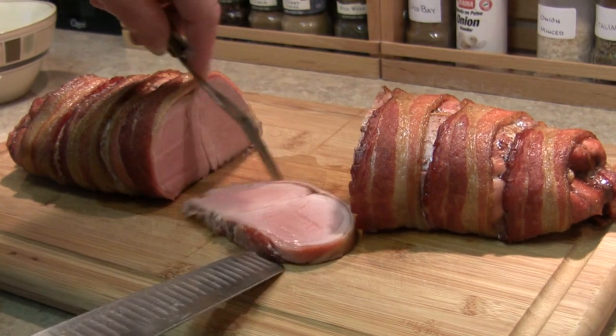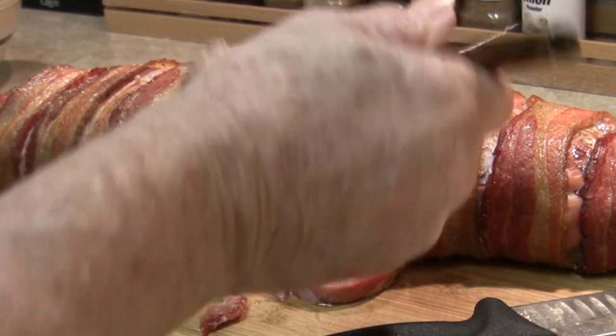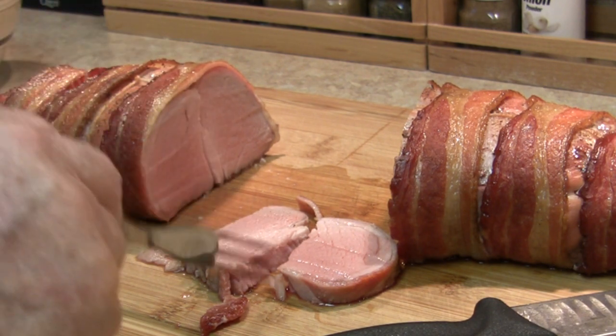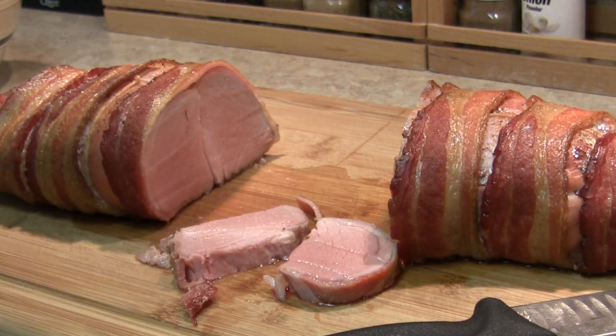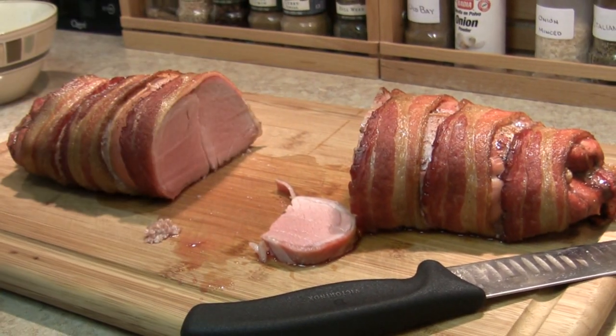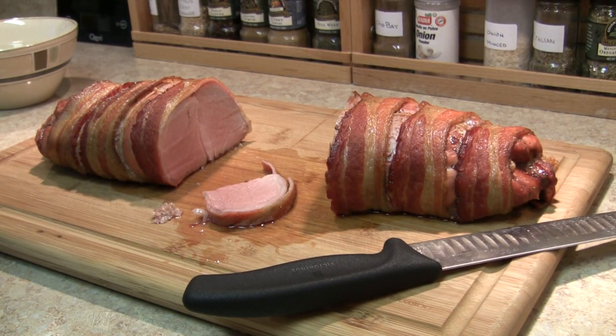Get out of my way. Oh my goodness. The bacon wrap takes the tenderloin to a whole new level. Dripping juicy. Luscious. And I'm talking with my mouth full. This is the way to do a tenderloin. Fantastic.